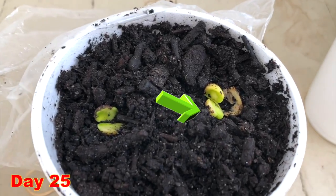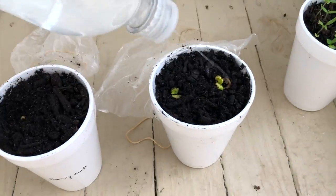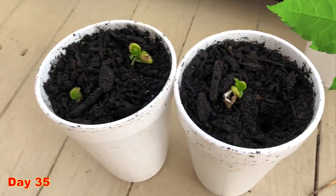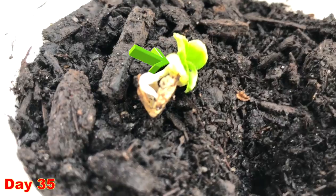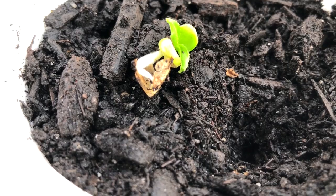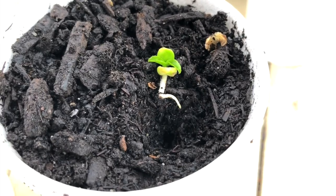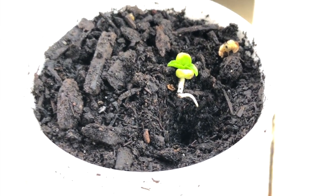Checking after 25 days, you can see that the seeds have shown some growth. Water it and again put back the plastic covering. After 35 days you can see the seeds have grown some leaves and the baby plant seems quite healthy. You need to keep watching — sometimes the roots might not be dipped inside the soil, so you need to push them back in.